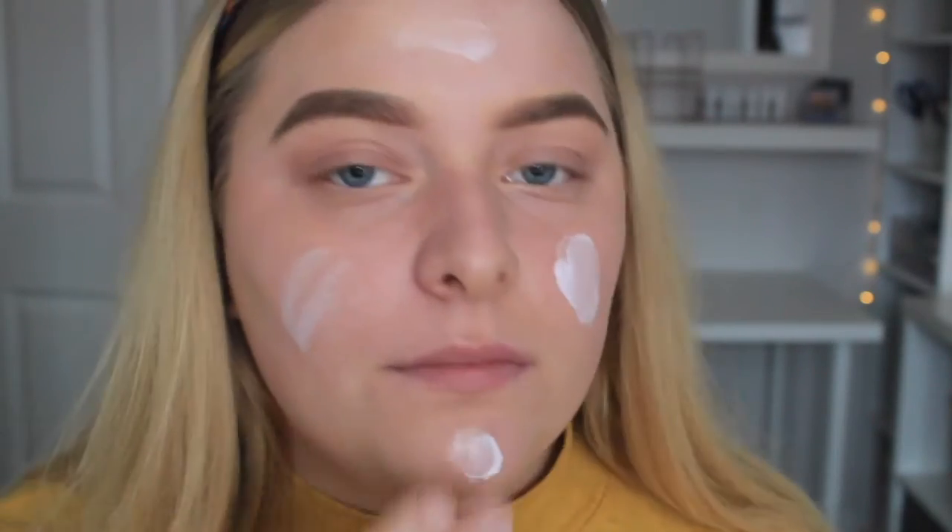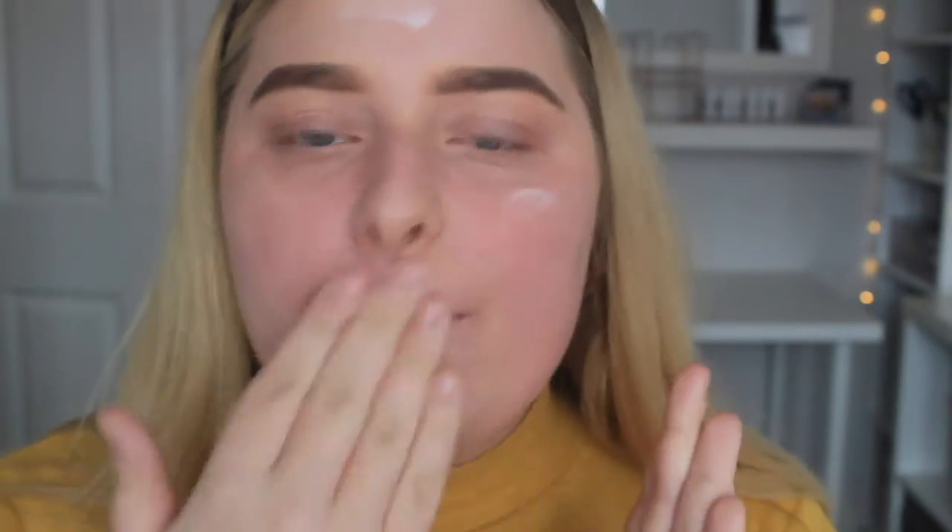I'm first moisturizing with my Skin Perfection moisturizer from L'Oreal, and I love this primer-slash-moisturizer because it helps your makeup last all day. It does really really work and it just improves your skin really well for makeup. I apply this with my hands, rub it in, and leave it for a few minutes before moving on.